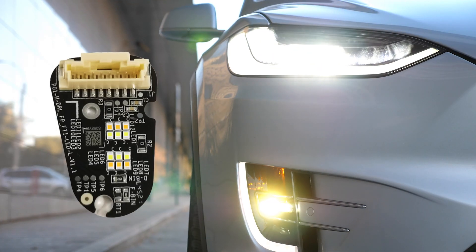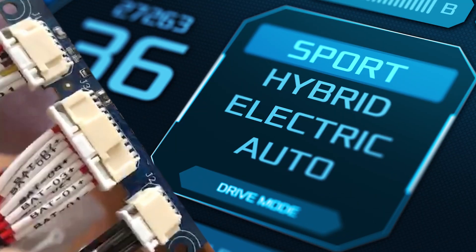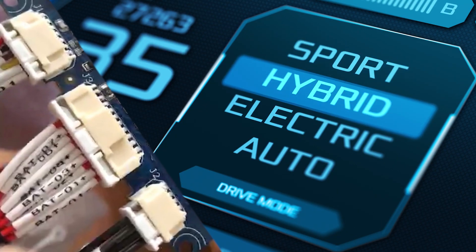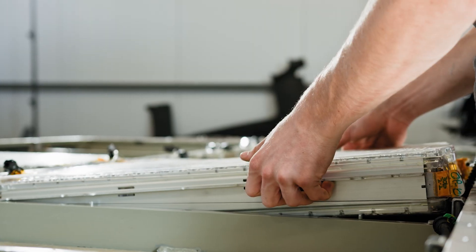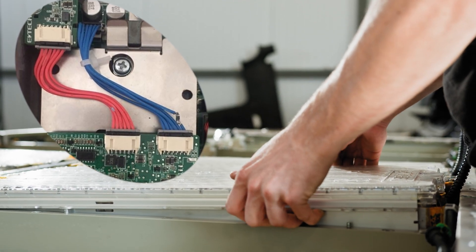In addition to LED lighting assemblies and steering wheel mounted control switches, Molex supplies Duraclick for hybrid electric vehicle (HEV) and battery electric vehicle (BEV) thermal sensors inside the battery pack.